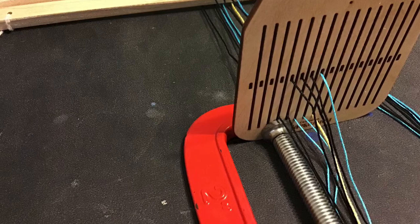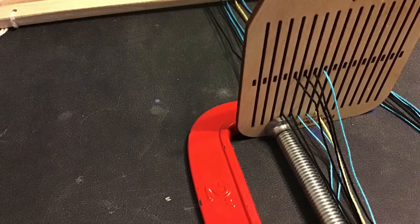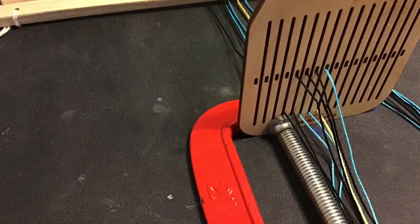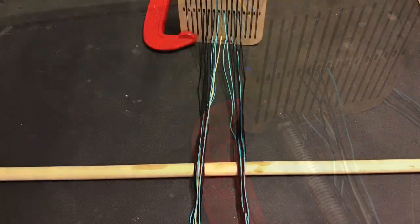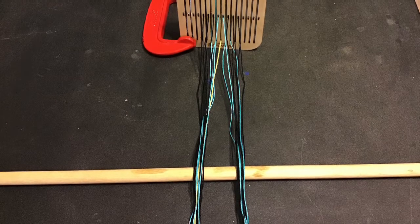Looking at your pattern, you can see the division of the warp. It doesn't matter which part of the pattern is up or down, just so that it is consistent. Once threading is complete, give a gentle pull to get even tension on all of your threads.